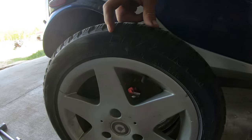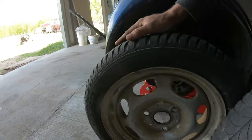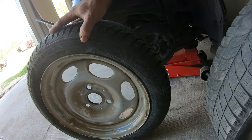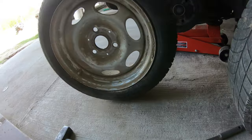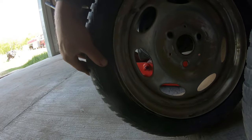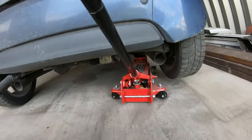The ones I had on there were Bridgestone Blizzaks. These new ones — borrowing a tire from the other car — are the Kumho 4-season Solus HA32s.